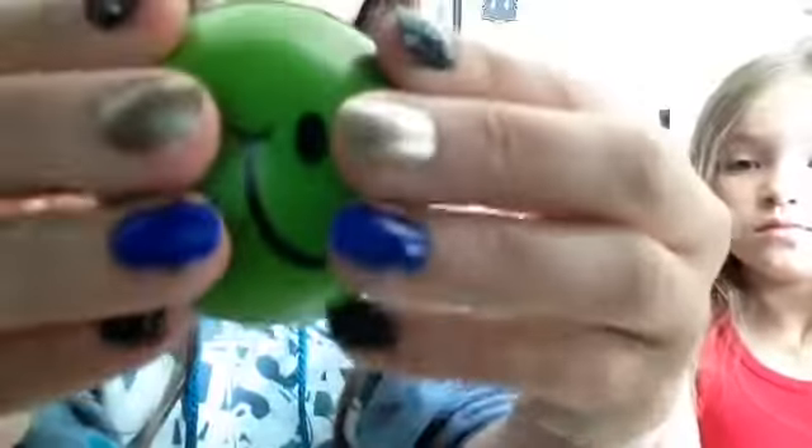We don't have a squishy for Q or R, so 20 seconds again. For S we have this smiley face squishy — I've had this one for a while. It's like stress ball material, so it's not really squishy, it's more like a ball.